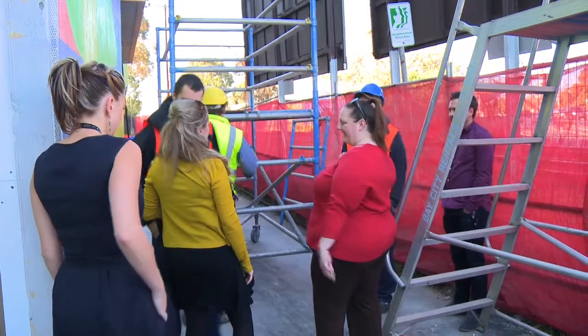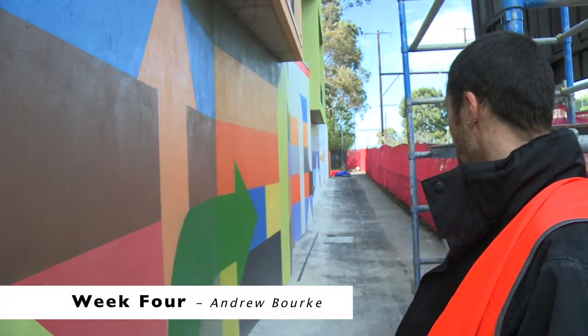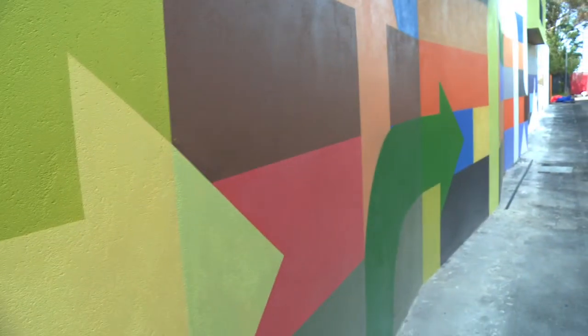We're a few weeks into this project now. You can see that we've got a clear walkway, so we can stand back and have a look at this mural. We've laid down all the base fill — this geometric sort of shape and pattern on the wall.